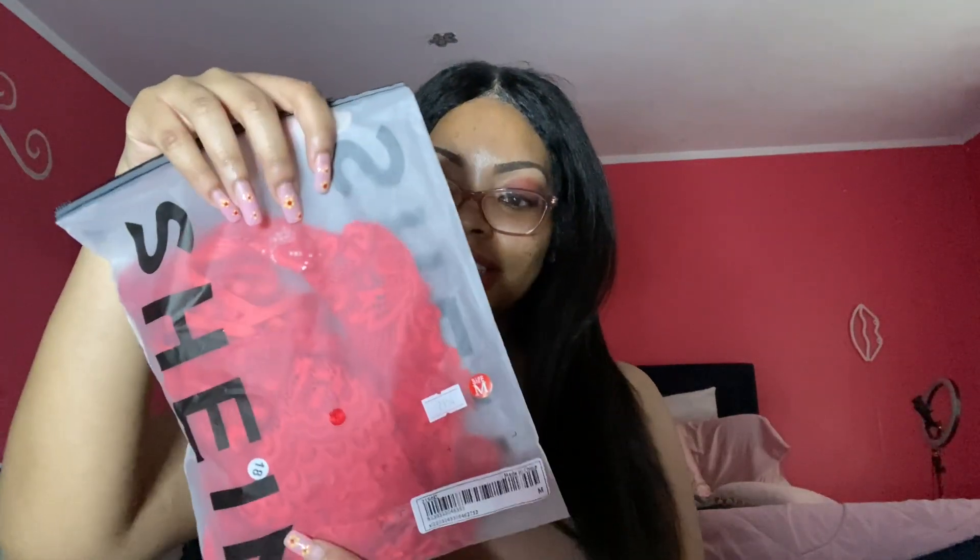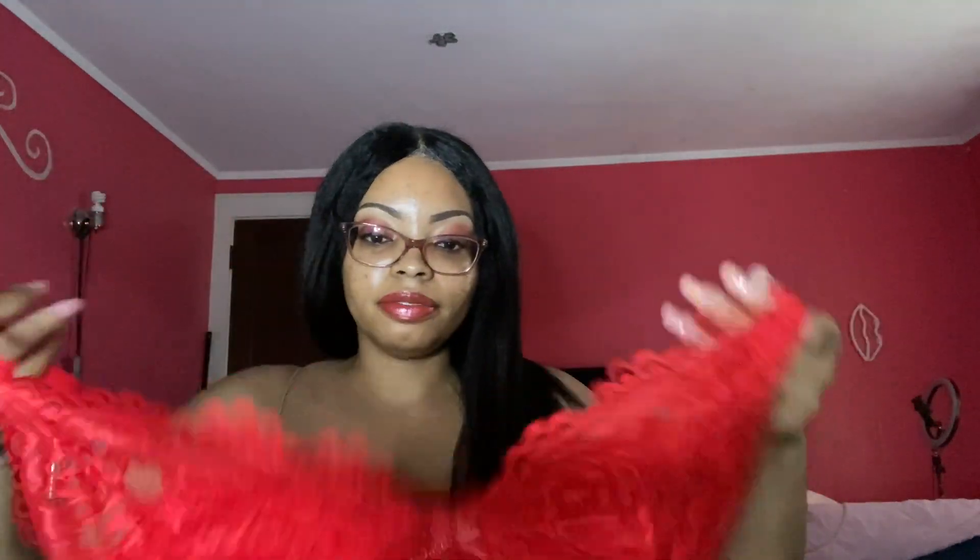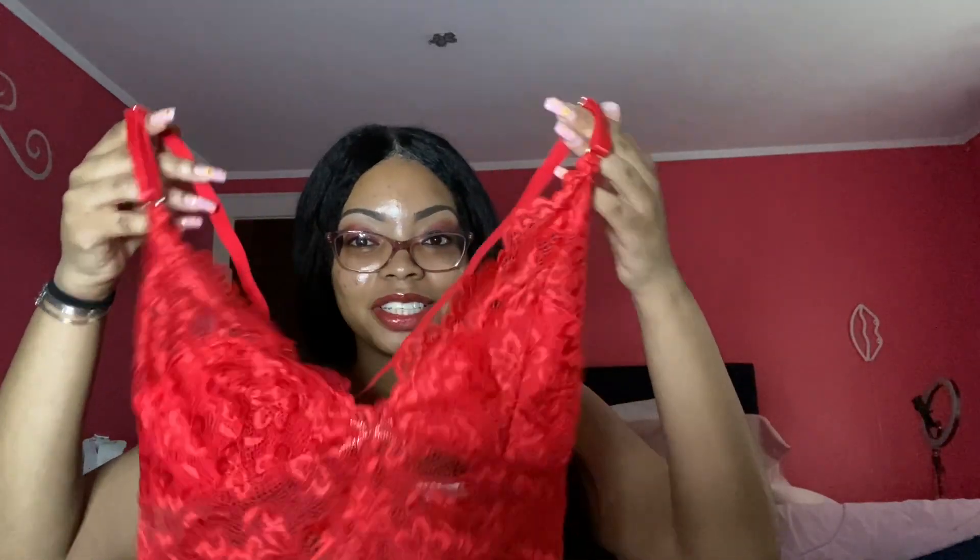Okay, moving on to the next item. This right here is some lingerie — honestly I don't have lingerie. I used to think to myself that I'm not good enough for lingerie, but I'll show you guys. I'm not going to put it on, but here — this is the top right here. It's cute, it's giving Valentine's Day.